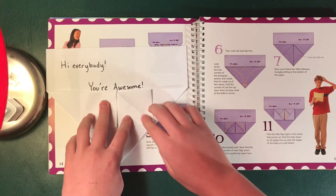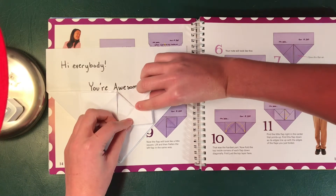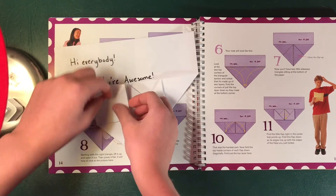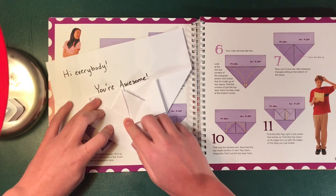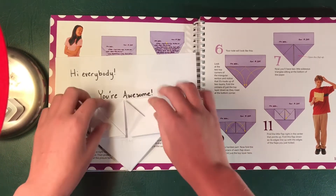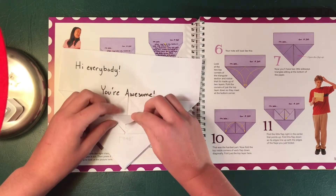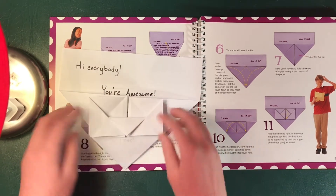You're gonna take the top left corner of the right square and fold it down diagonally, like that. You're gonna take the top right corner of the left square and fold it down the other way, like that. So we just turned our squares back into some triangles. You see this middle diamond area? You're gonna take the top half of the diamond and fold it down right in half, like that.